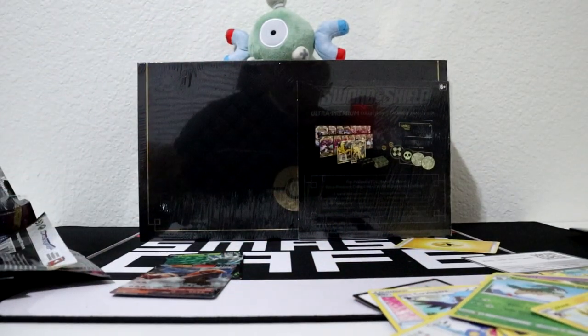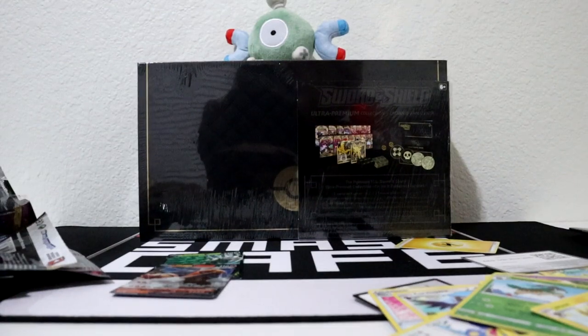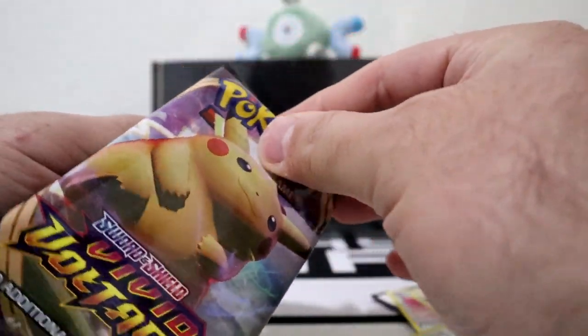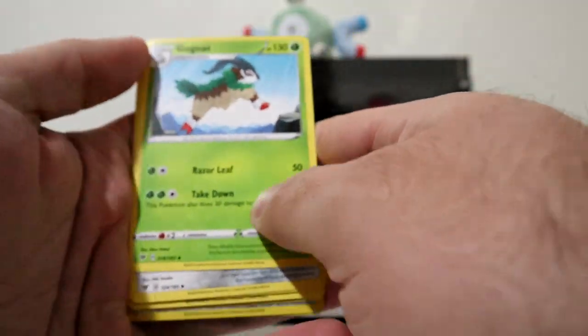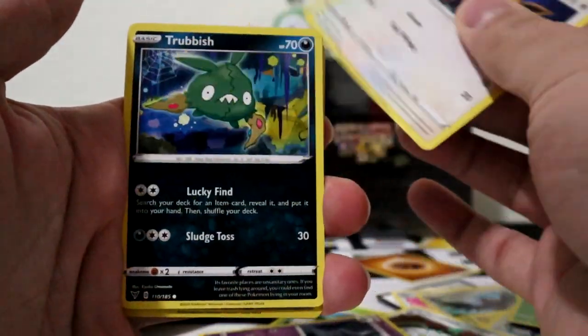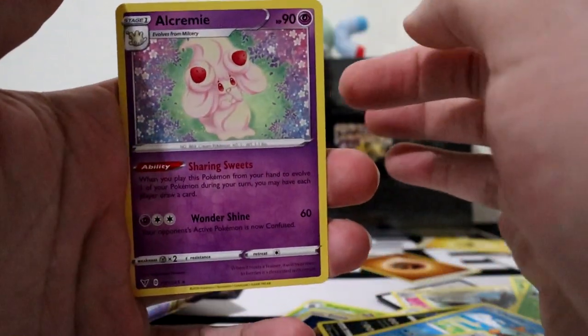Give me one second guys. So we got our next Vivid Voltage pack. Code card right there, move to the front, get rid of your energy. Gogoat, Ferrothorn, Duskclops, Eevee, Trevenant, Shuppet, Clobbopus, Riolu, Memory Capsule, and Alcremie.